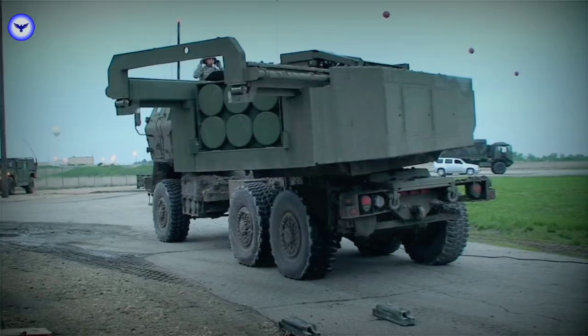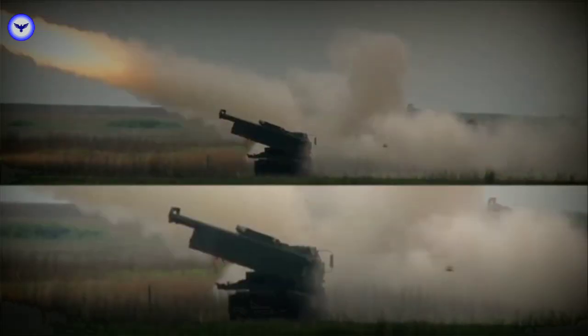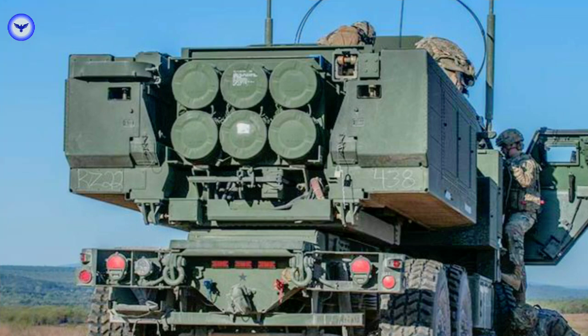The M142 HIMARS is a highly mobile, lightweight rocket launcher system that can rapidly deploy to any location. It is designed to provide long-range, precision fires against a wide range of targets.